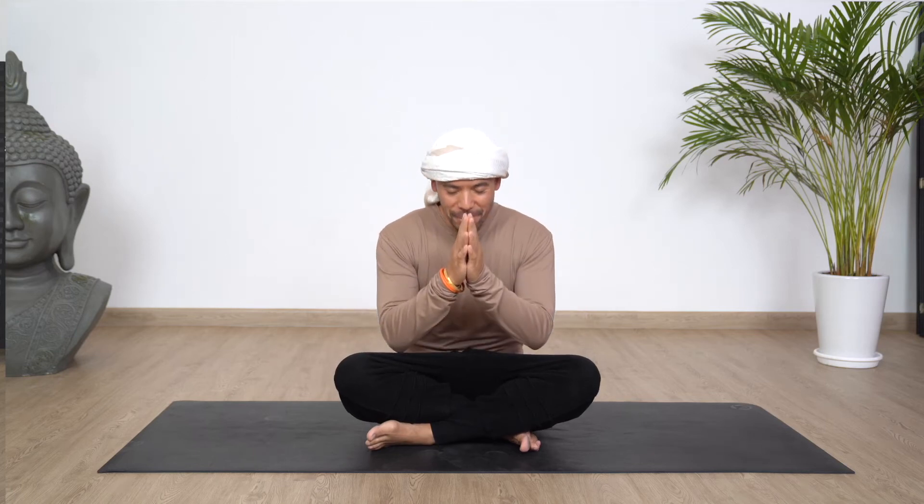Namaste, namo Himalaya yogis and yoginis. Today we have a beautiful practice that you can do before bed just to ground your energies, balance your energies so that you're not carrying any heaviness through your sleep. So if you are ready on your mats, we'll begin the practice.